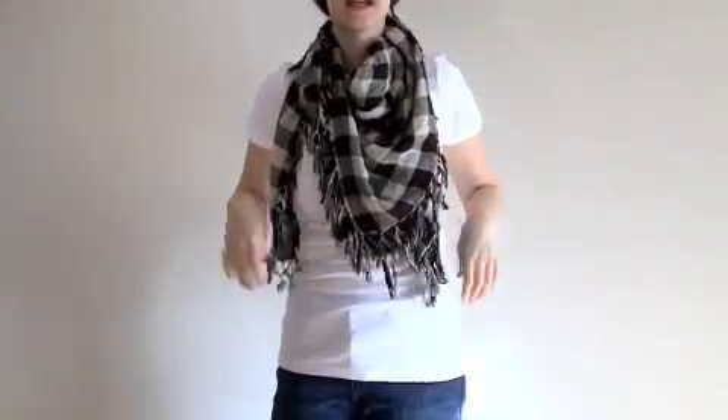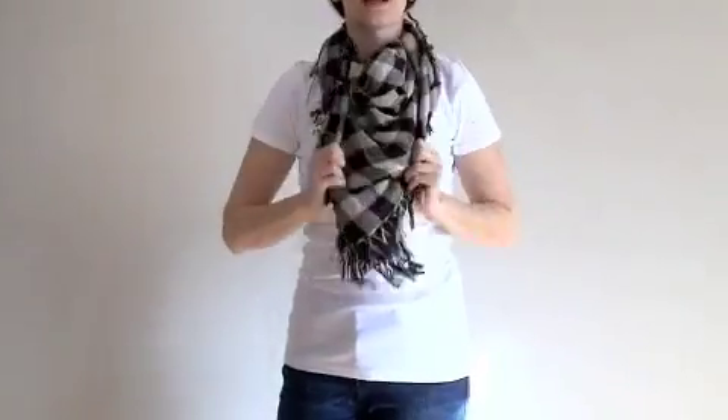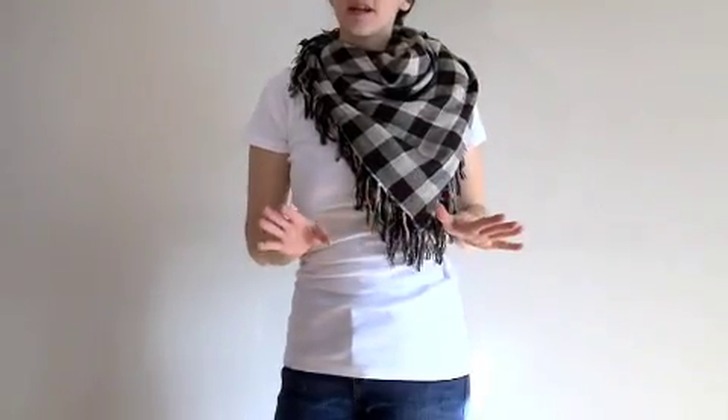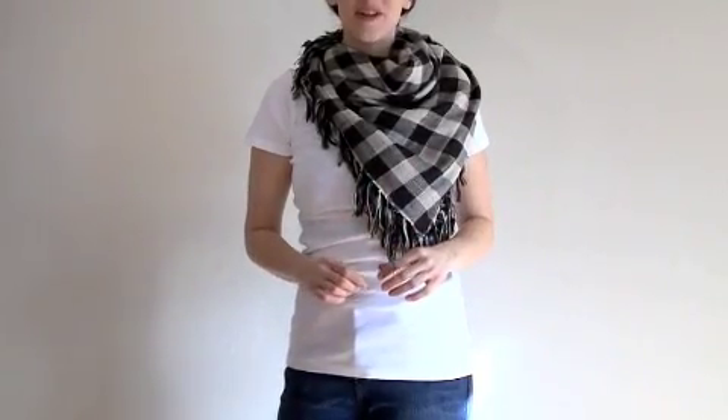You can either let them hang down loose like this, or you can tuck them under for a little more fullness. You could even move it to the side and go for a more asymmetrical look. The great thing about the kerchief is that you don't have any knots to tie. It's as basic as it gets, and there you go!